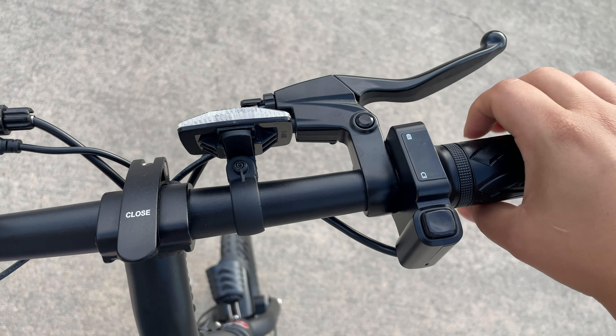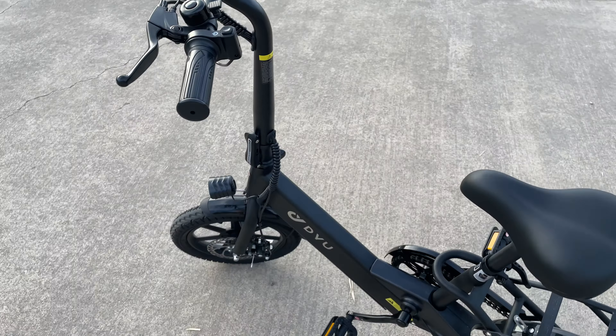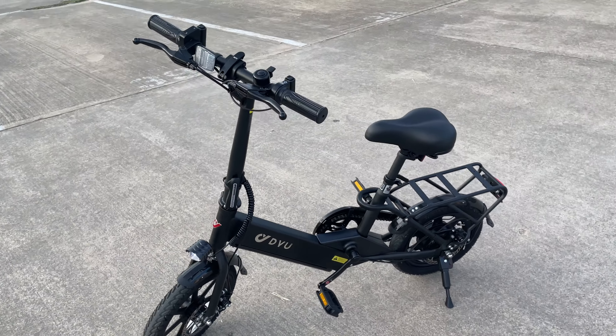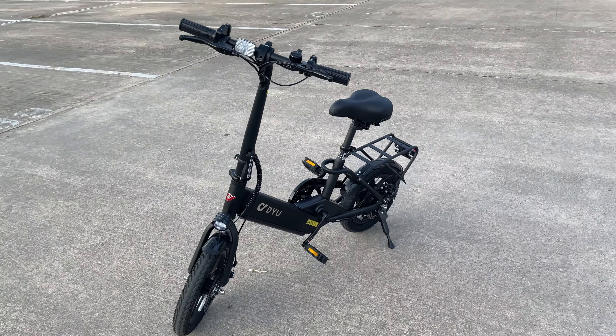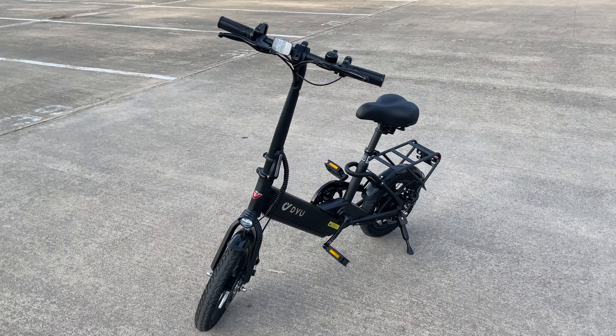It has brakes in the front. This bike is super quiet. It can go up to 25.5 miles using pedal assist. It charges pretty fast — it can charge within three to four hours.